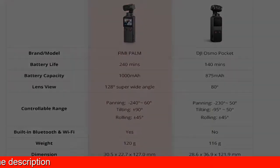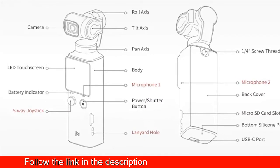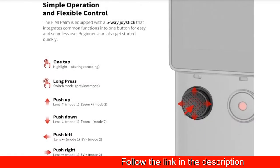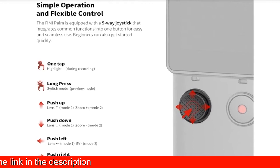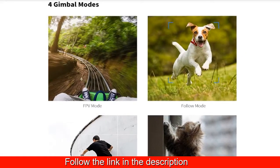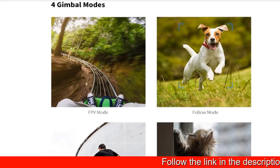Creative frames, time lapse, motion lapse, hyperlapse, super HDR, professional color algorithms. Brighten pictures with distinct colors, long exposure, night shot, panorama, 8x slow motion, 3x stabilized zoom, mark and edit.